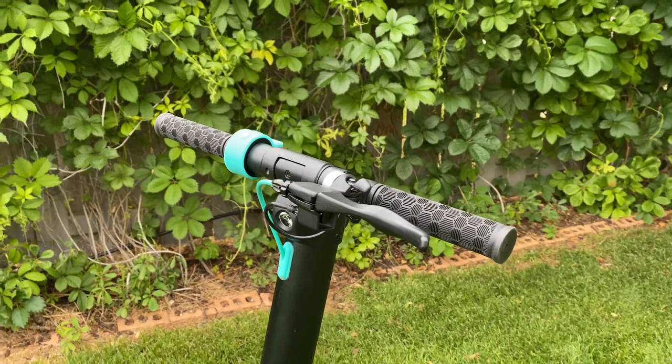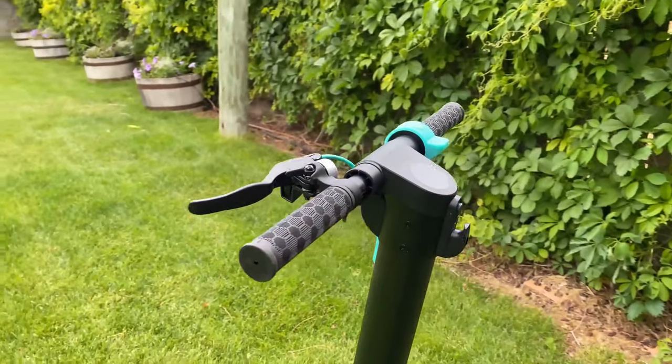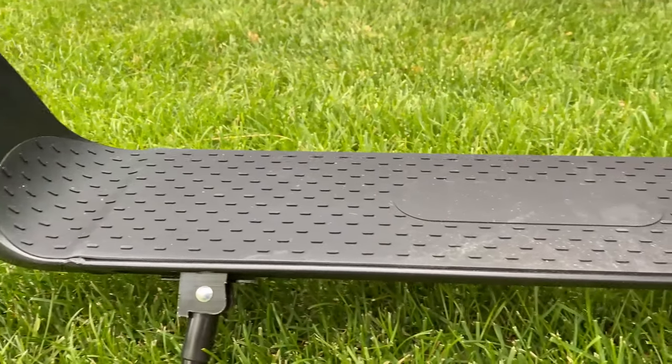A few viewers asked me to check this brand out. This is one of two models they make — the least expensive one at $500. They also offer a plus version for about $250 more. I'll have both links in the description if you want to check them out.